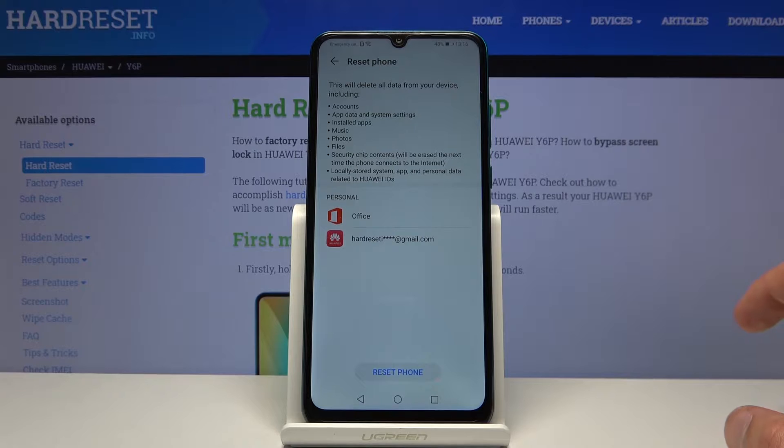It will give a message that performing this will remove your account, update and system settings, installed apps, music, photos, and files — basically anything that you have put on the device yourself.